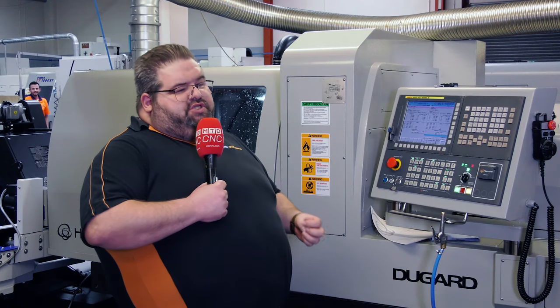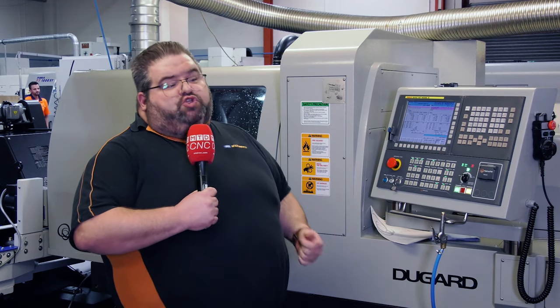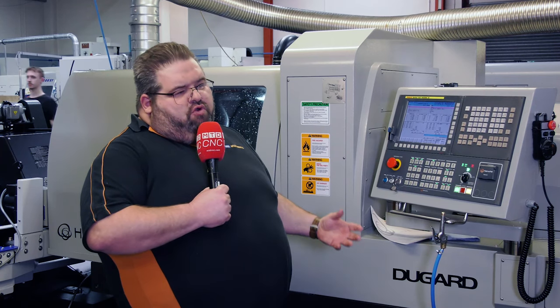So important for us is driven tooling capability — we do a lot of mill-turn work and sub spindle as well, because everything we try and do, we try and do as single-hit machining. This machine fulfills those criteria.